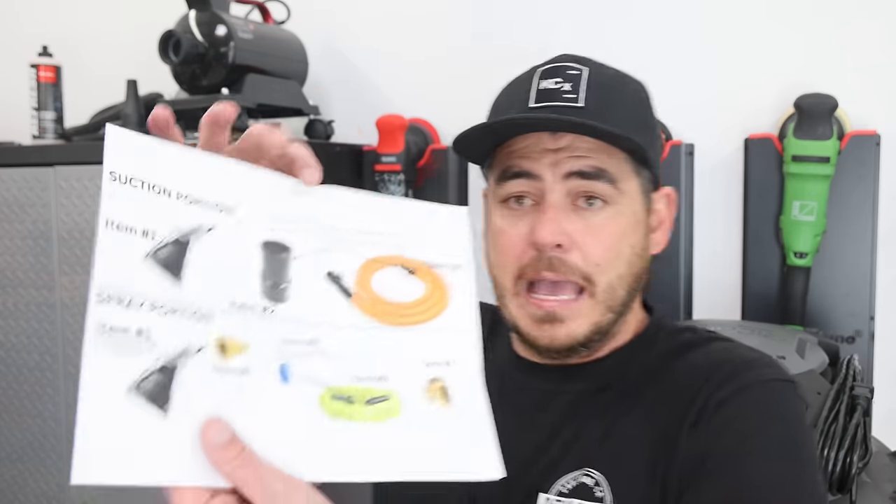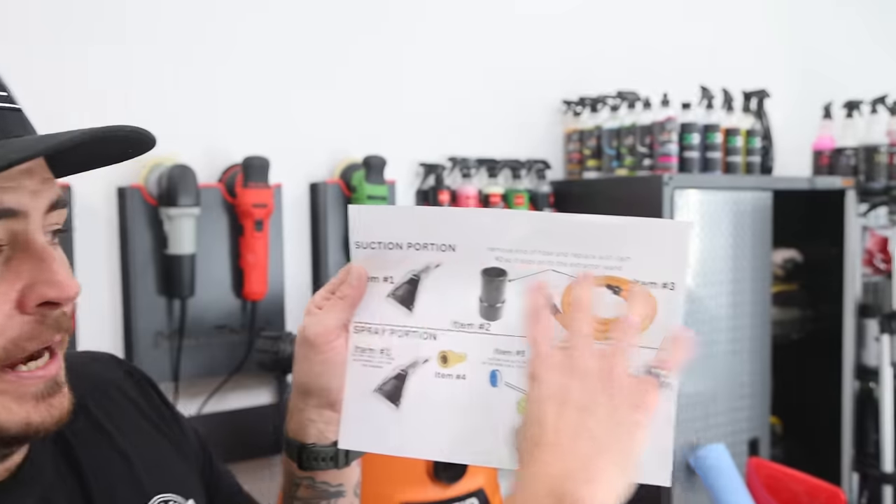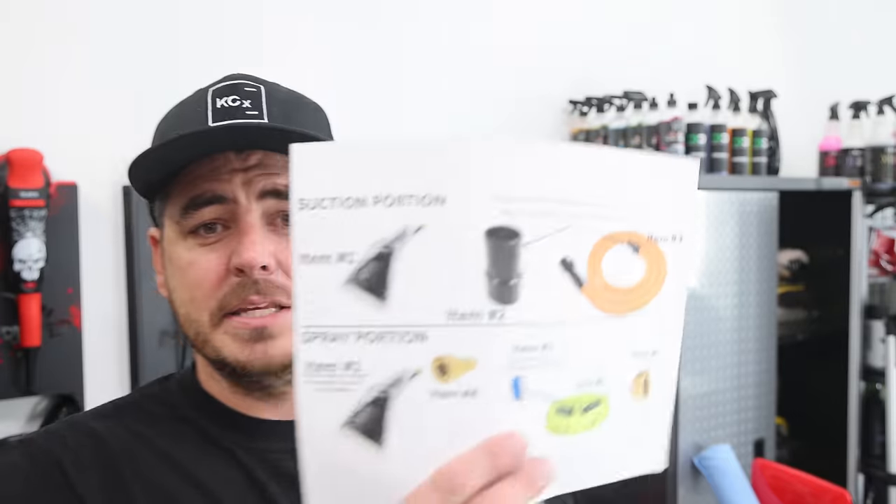I do a lot of volume so it makes sense for me, but if you're not doing that kind of volume and you want to get into carpet extraction and shampooing seats, this is an awesome way to do it and also to keep your space down. You don't have to have a bunch of different units. This complete DIY system works fantastic. I'm going to link everything down in the description. The cool thing about this video is I have a setup from a brand called Rip Clean. I priced all this out and it comes to about $240 with the Mighty Extractor wand.